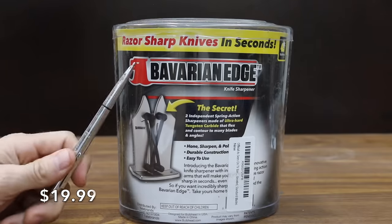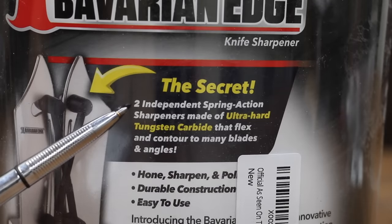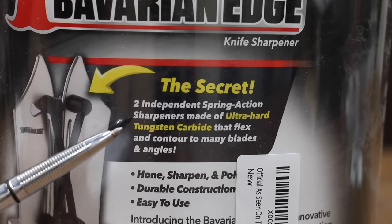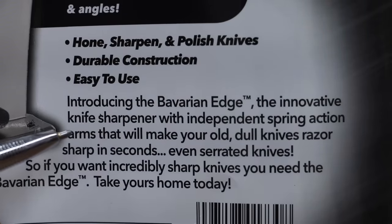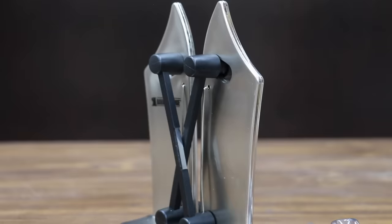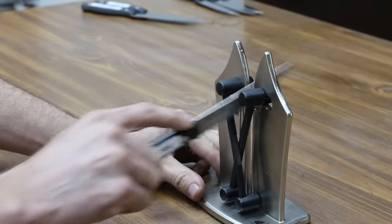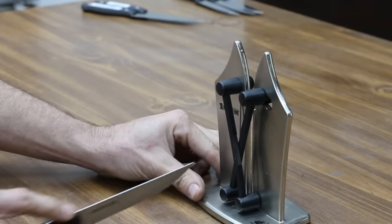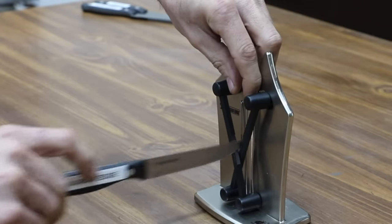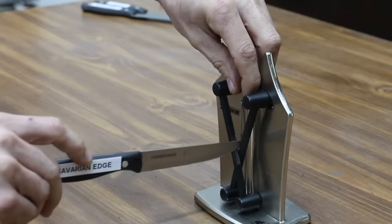Costing only $19.99 is this as-seen-on-TV Bavarian Edge Knife Sharpener. The secret to how this product works: two independent spring-action sharpeners made from ultra-hard tungsten carbide that flex in contour to many blades and angles, making your old dull knives razor sharp in seconds. Made in China. To coarsely sharpen your blade, position the knife so the handle is higher than the tip. To finely sharpen, position the handle lower than the tip. Gently pull the knife through the opening. To polish the blade, giving it a very sharp, smooth edge, position the knife horizontally and carefully separate the sharpener arms, then lightly move the blade in a back-and-forth sawing motion.